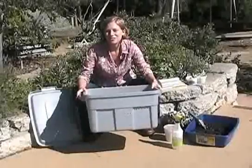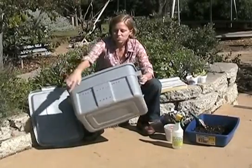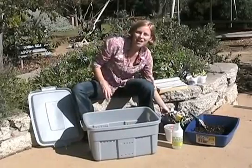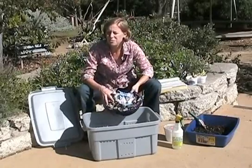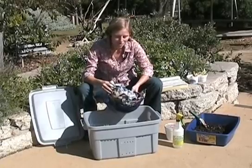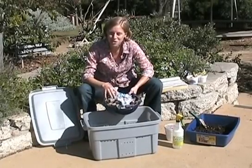Now we're going to talk about starting a new worm bin from scratch. This is a Rubbermaid container and we've just drilled holes along all of the sides of it so that air can come in and out. First I'm going to add bedding. For bedding, you can use shredded newspaper or other cardboard or paper products, or you can use leaves. It's important that the bedding be about as moist as a wrung out sponge, so this newspaper we pre-soaked in water.